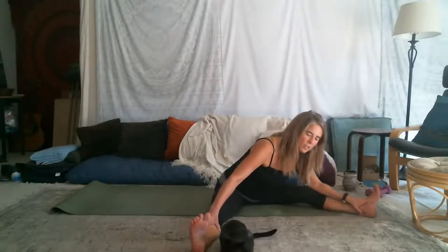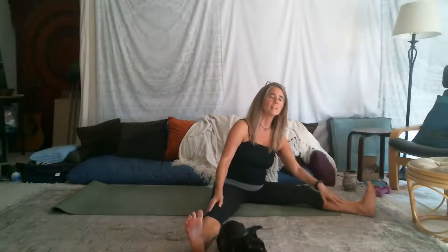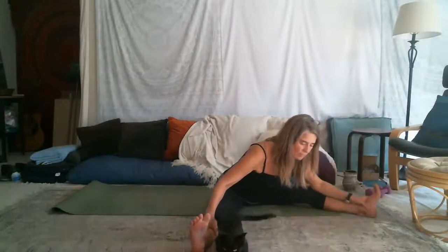We yoke. The word yoga means to yoke together. And here we are yoking together the movement with the breath, which in itself is a lovely meditation. Just that.